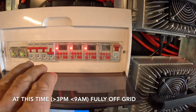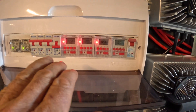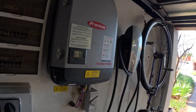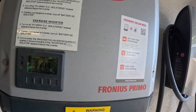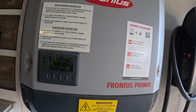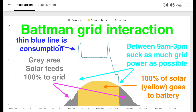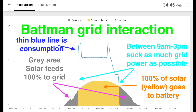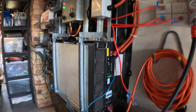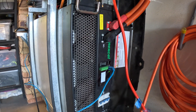The good thing is on what they call the shoulder — before 9 o'clock and after 3 p.m. — my solar is now feeding into the grid when it needs it most, and I'm generating more money than I'm paying for electricity, so it's a win-win. Essentially my house is always off-grid and always running on this unless it fails.